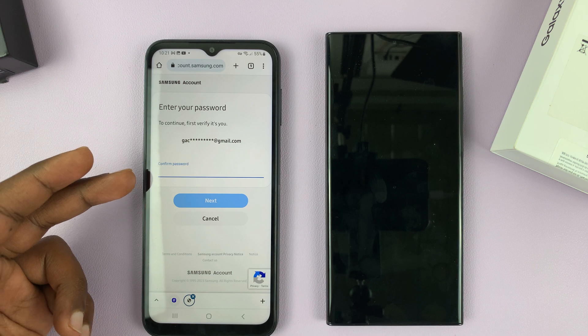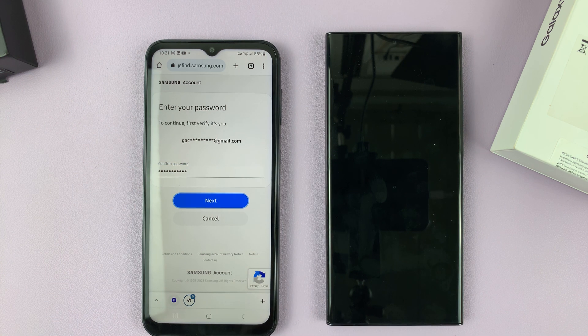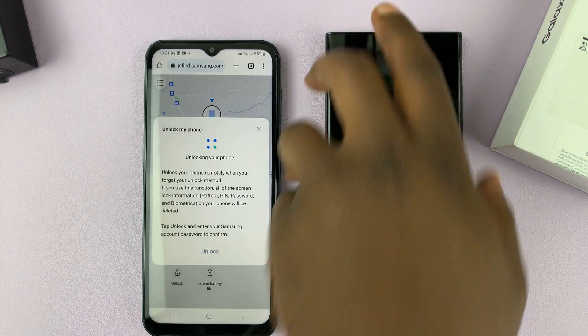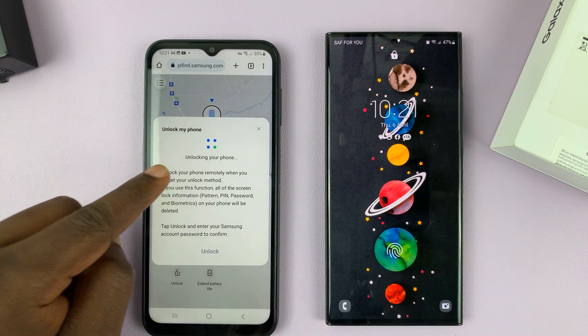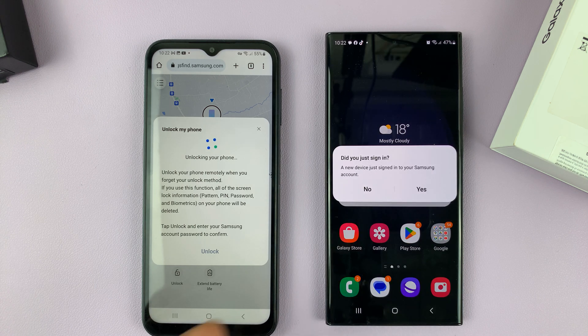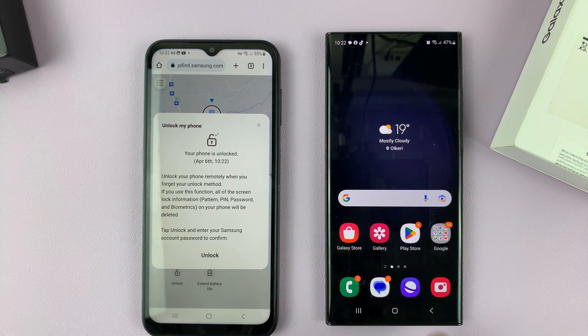You might be required to enter your Samsung password once again, so do that. Currently, as you can see, it's saying 'Unlocking your phone.' We expect this phone to get unlocked anytime now. There you go — it gets unlocked, and it's going to ask you if you just signed in to your Samsung account. Say yes, and the phone has been remotely unlocked.